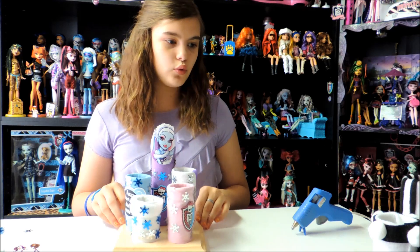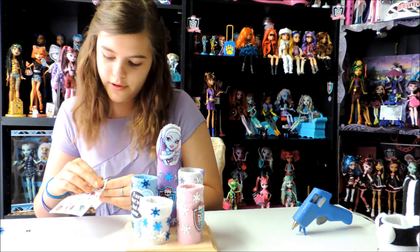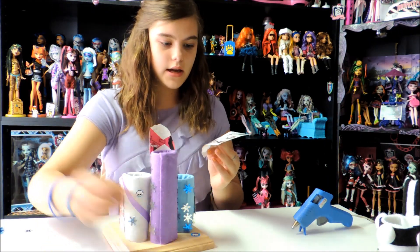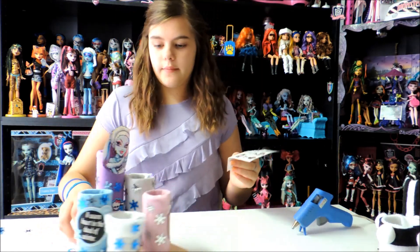It's really fun and cool. I'm going to put a couple of stickers on it just to make it look pretty — one right here, one in the back, and one more right here. Now that it's done I'm going to put it aside to let it dry for a little bit.